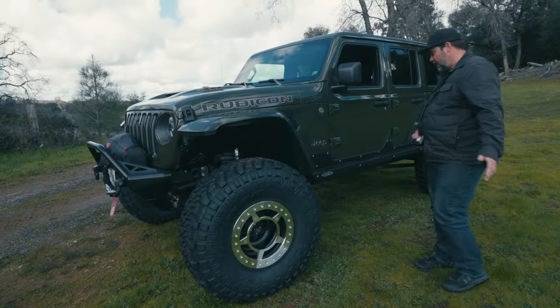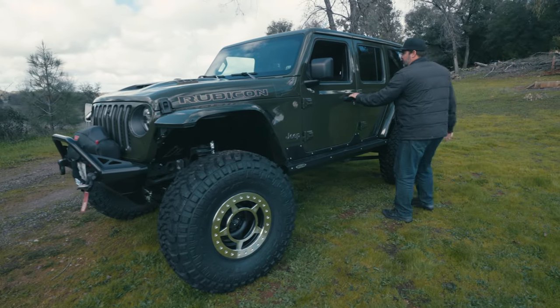We really haven't had any failures of the Rubicon transfer cases. I know a lot of people on the internet are talking bad about them, but on mine we've absolutely beaten on it and it's totally fine. We'll see how this one goes.